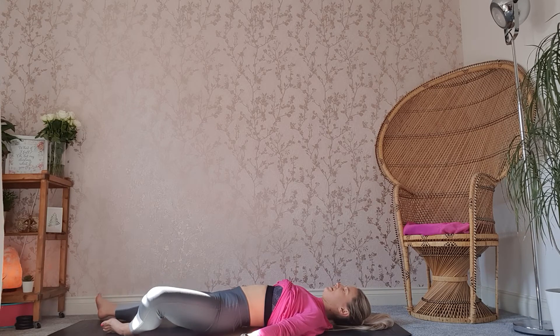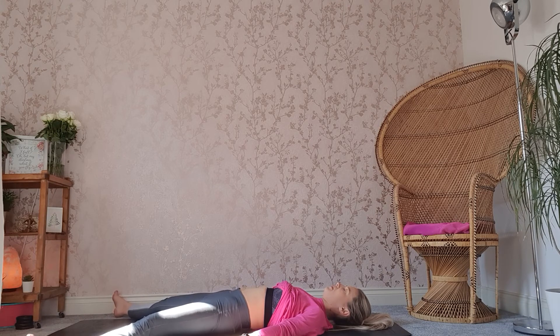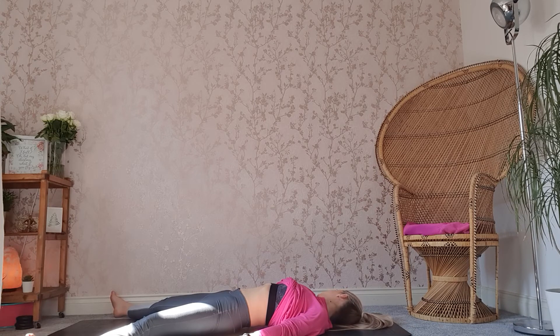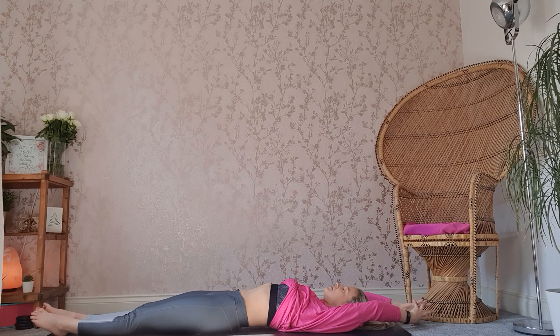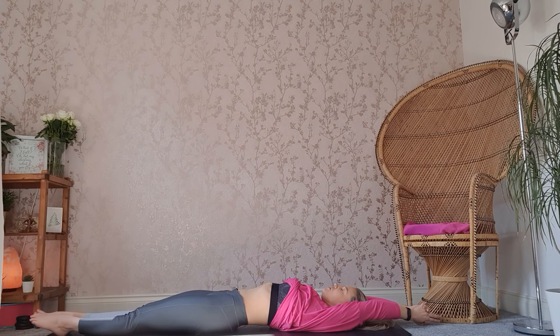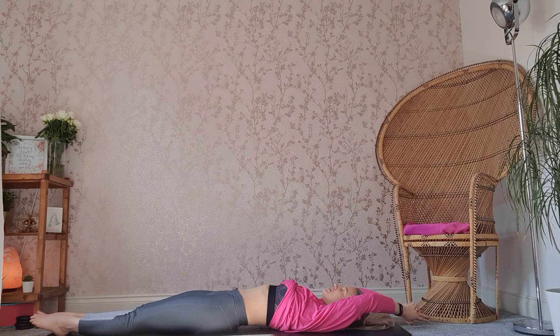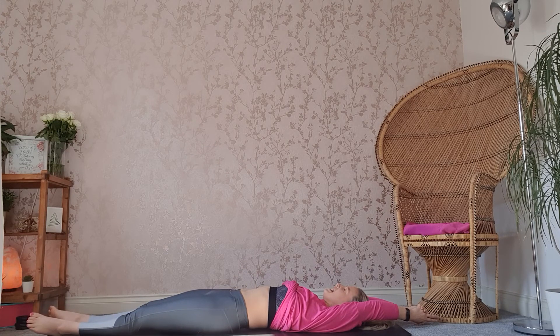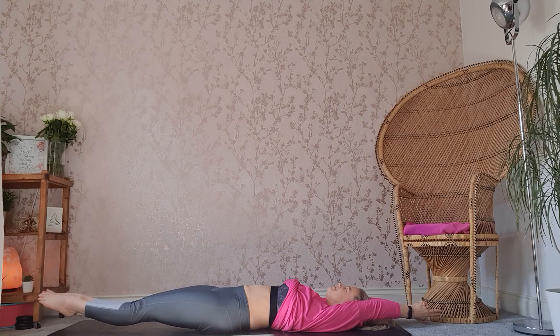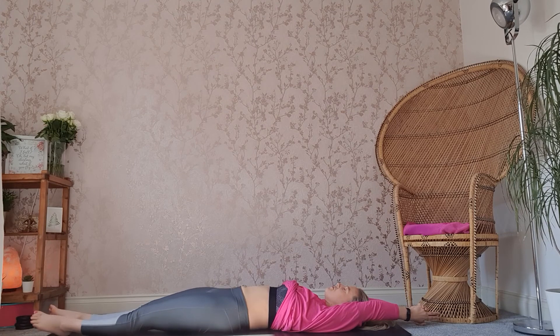And then exhale, straightening out the legs. Take the legs as wide as you want to, allow the feet to drop outwards. Start to wriggle the toes, gently rocking the head from left to right. We're going to draw the legs together and take the arms up overhead. Bring the hands together. Take a nice deep breath in through the nose — we're going to hold the breath and try to tense the body. Inhale through the nose, tense the body, try and lift the legs a little bit up off the mat. And exhale, release. And again, inhaling through the nose, create as much tension in the body. Exhale, release. One more — inhaling through the nose, create as much tension in the body as you can. And exhale, release.